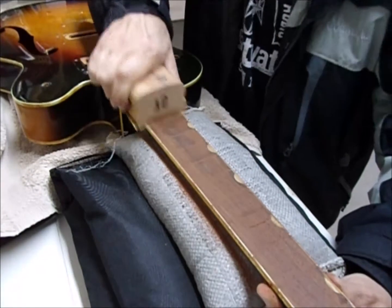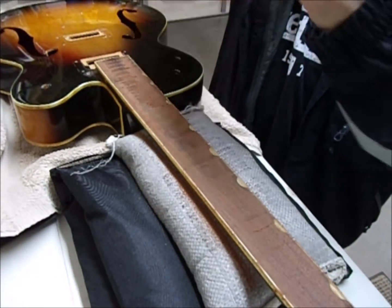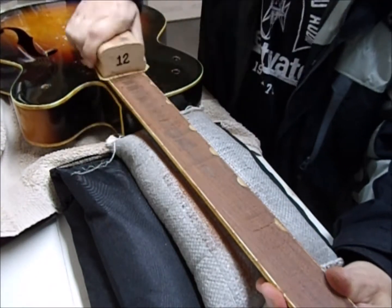I want to go heavy on the first fret because this neck has a really bad up-bow. Going a little heavy right here on the first fret will help tame the up-bow. That's 120 grit — I'll switch to 180 in a second.